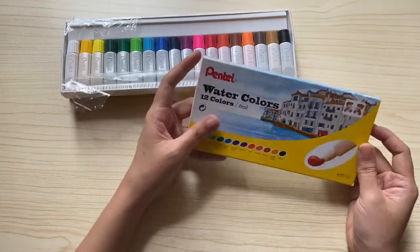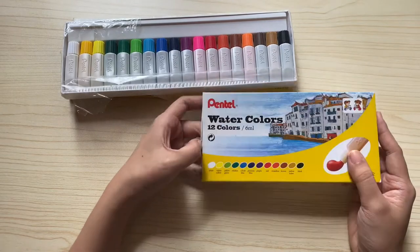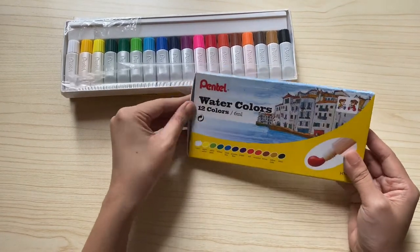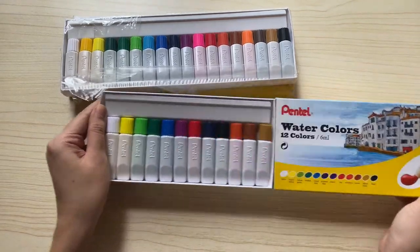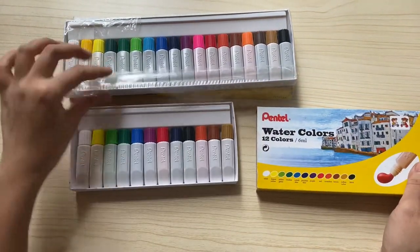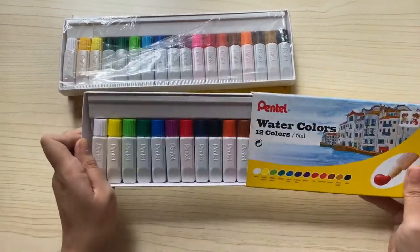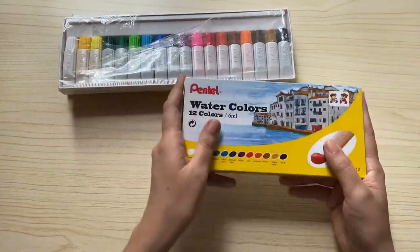I actually have another set of Pentel watercolor, this time in 12 colors, and this is an inclusion from the watercolor workshop I joined. If you will be buying this from art stores, it will cost around 300 pesos or more.